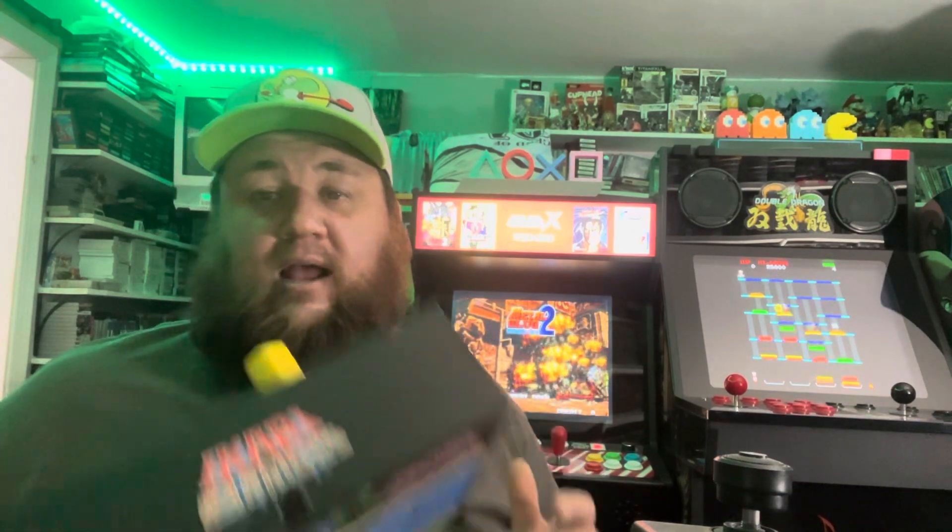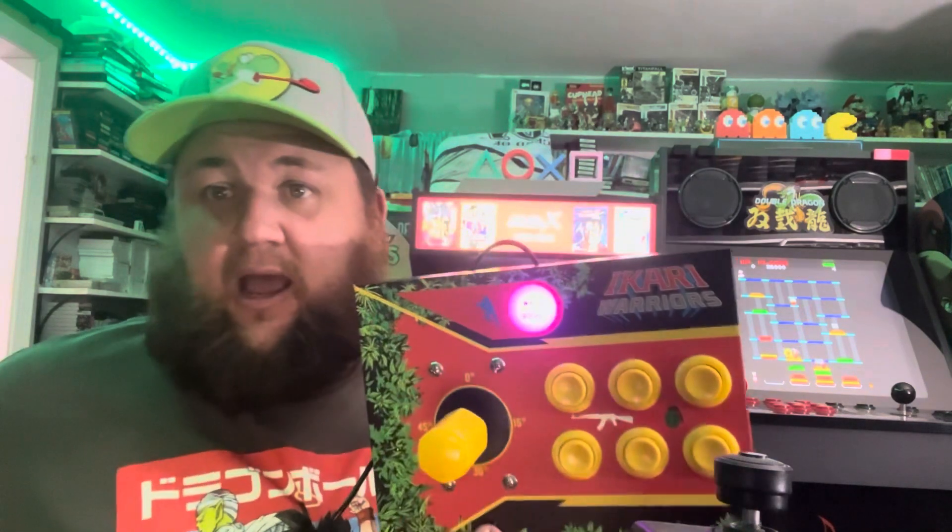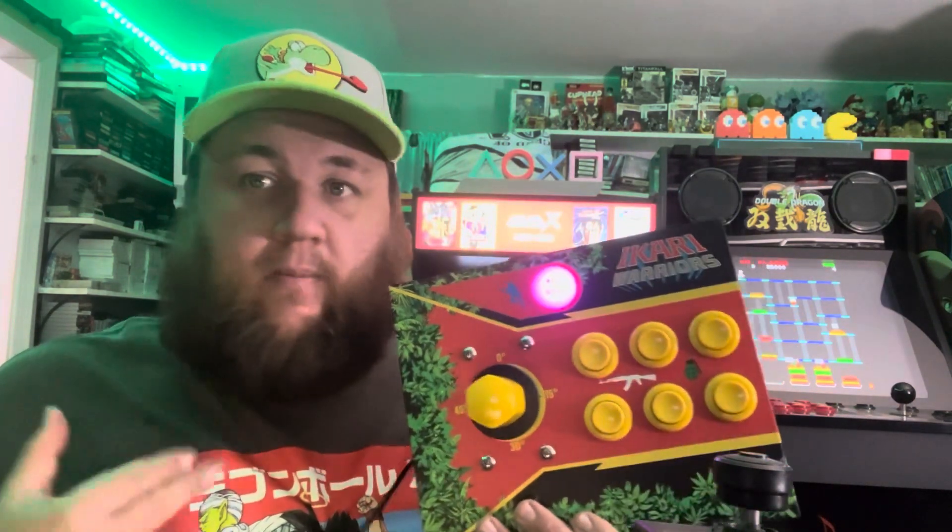I was able to play Ikari Warriors 1 through 3. I played Gorilla War. I played Alpha Mission, just using it as a regular joystick, because I wanted to test that as well, and I had no issues. I played Bermuda Triangle, and also Prehistoric Isle, and it works phenomenally. The issues I had, like I said, were all on me.